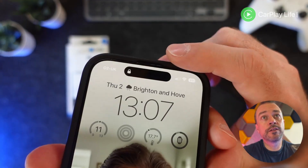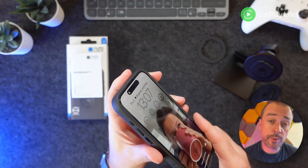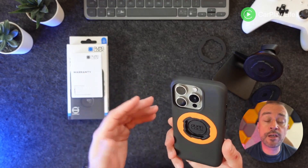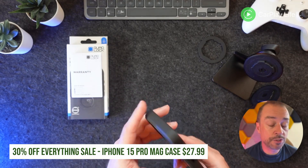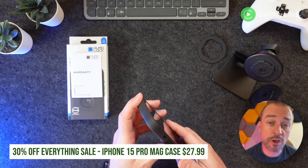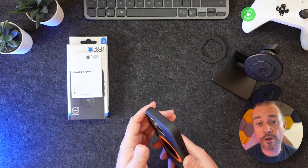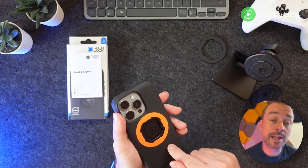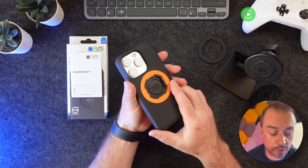There's a little cut-out on the top so it won't interfere with audio from the earpiece grille. Overall, a very nice case from Quad Lock. They currently have a 30% off sale leading up to Black Friday, so you can get this case for just £22.39 — just under £10 saving — with the equivalent in your currency too. So if you're considering a Quad Lock case, now is the time to buy.